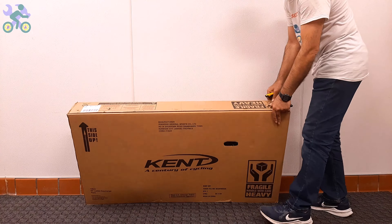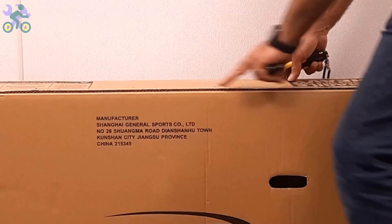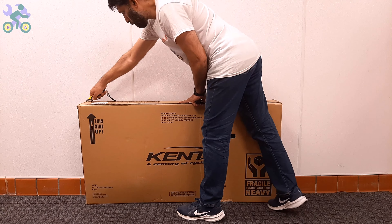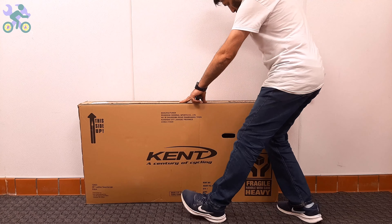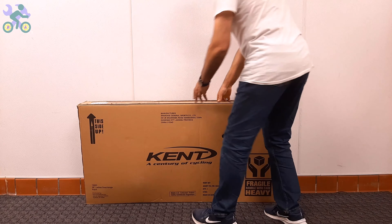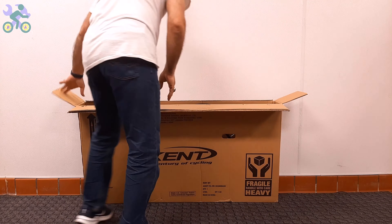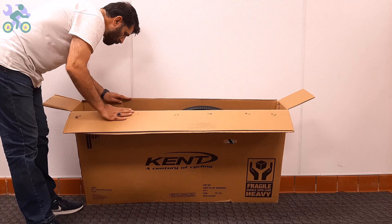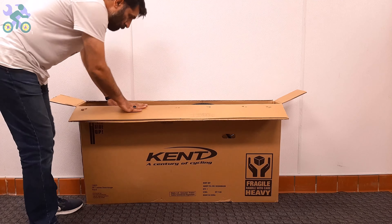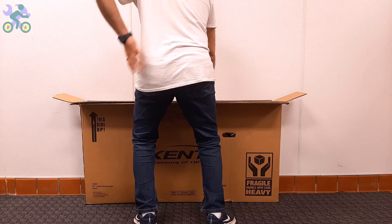To open the box, use a half-inch deep cutter or knife and start by cutting the top and sides of the box. Even if you cut through the middle of the top, as long as your cutter blade stays within half an inch it won't affect the bike. After opening the box, visually inspect the internal components including the wheels, front fork, rear trailer, and handlebar to make sure they are free of any damage.